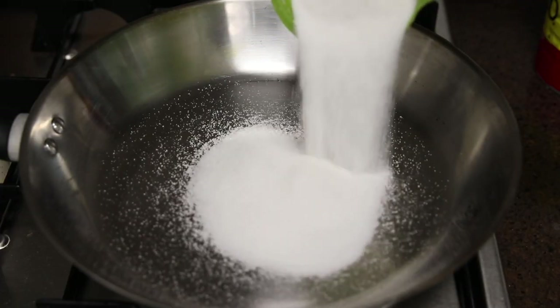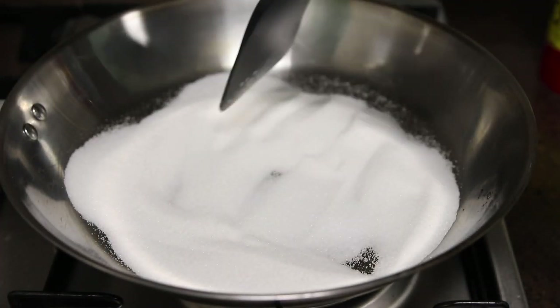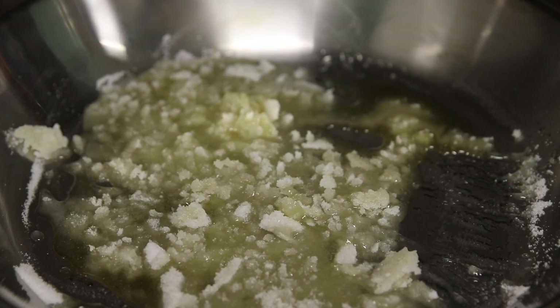The next thing we will work on is the caramel sauce. Add half a cup of sugar to a pan and cook that on low heat. Once the sugar starts to melt, stir constantly so it does not burn.